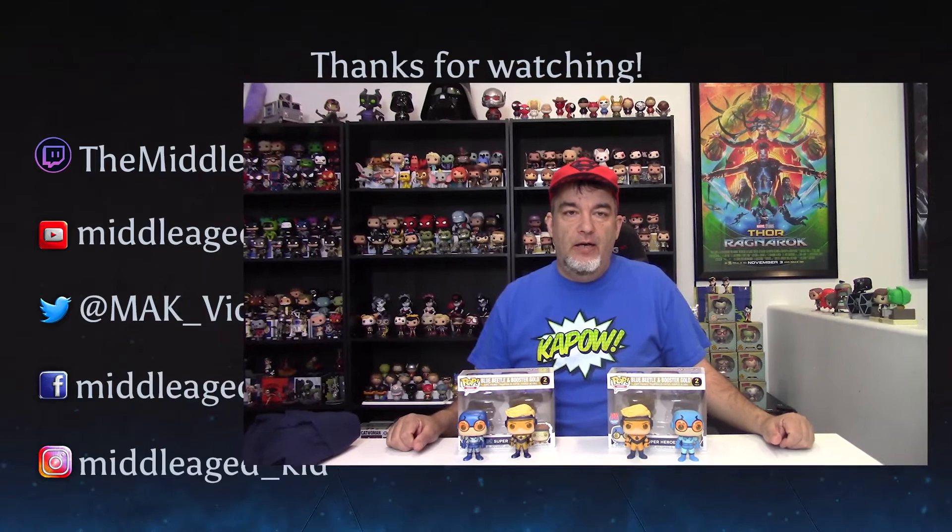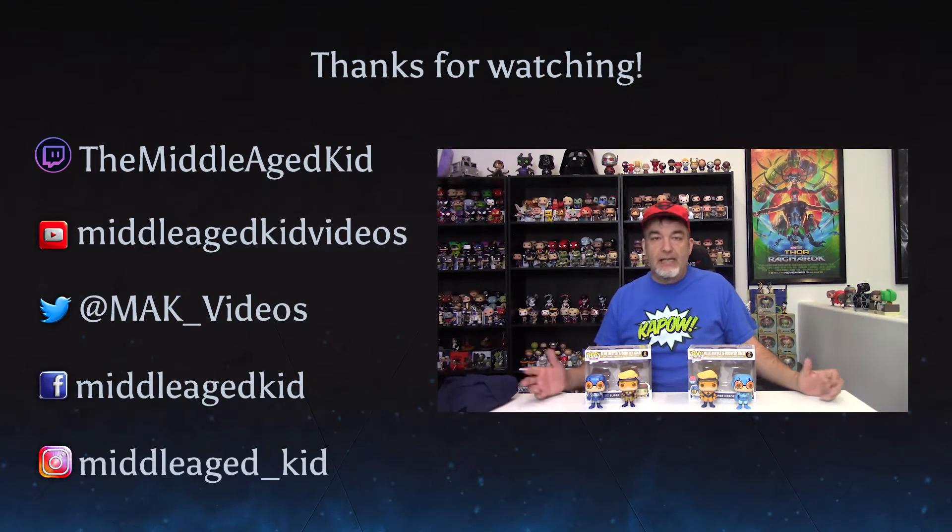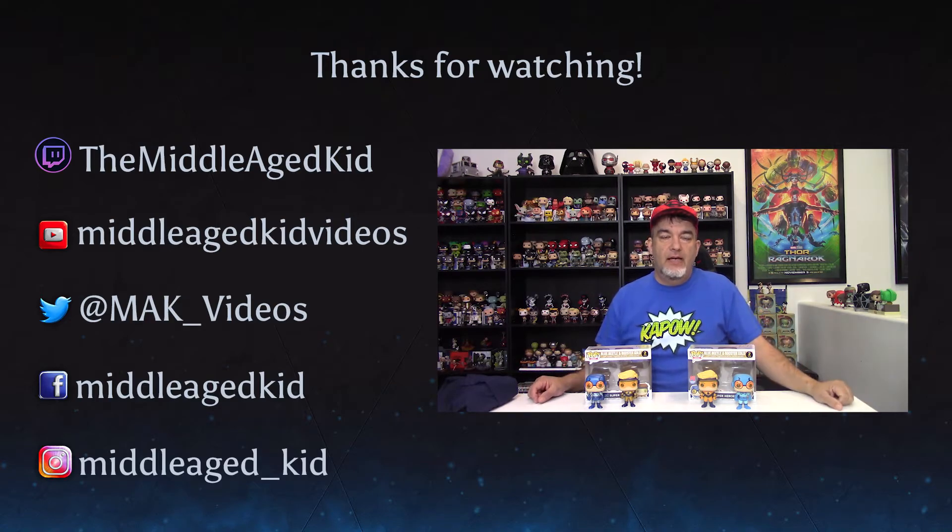All right, there you go. Hope you enjoyed my look at the two sets of Blue Beetle and Booster Gold. I love that they're so different looking between the two sets — it makes me really glad to have both. In fact, the metallic set came before the regular set, which was unusual. I always worry that they're going to be too much of a sea of sameness between the regular and metallic, but it's very worthwhile to have both. Check my social media off at the side — hit me up there. I'd love to talk collectibles, love to talk Funko, especially on my Twitch channel. So make sure you check that out as well. Until next time, I'll see you later. Bye bye.